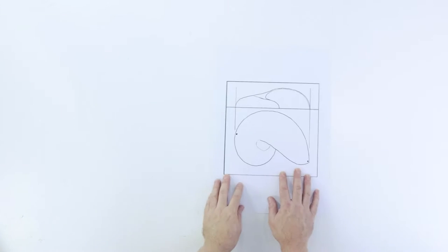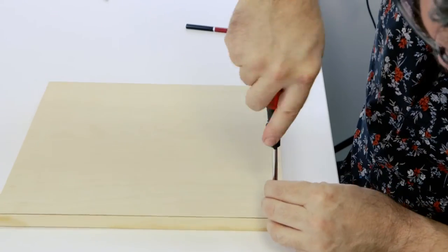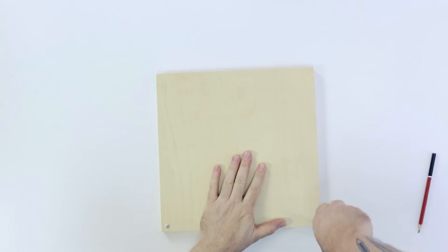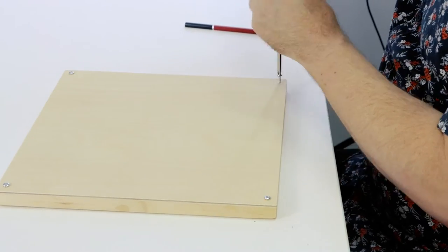For guidance you can find this on our website along with a step-by-step guide. The first step is to pop a round head small screw in each corner. We put these in as the armature is held in from behind the board through holes, so this just provides some space so the board will sit flat on the table.